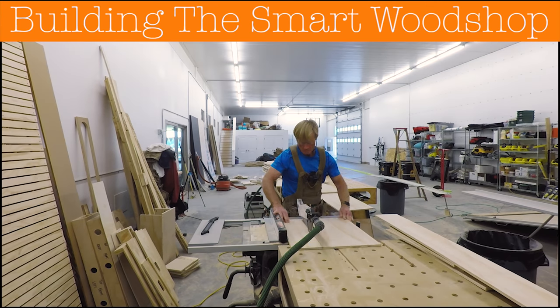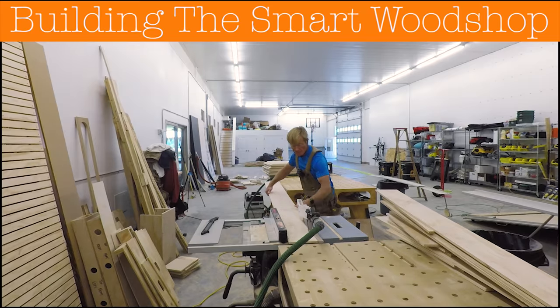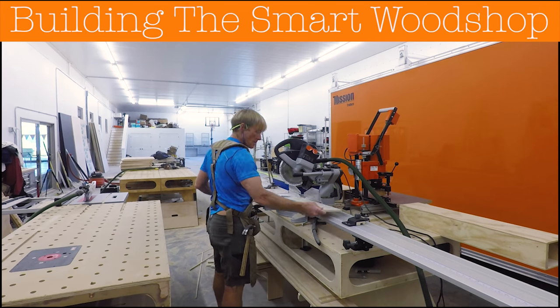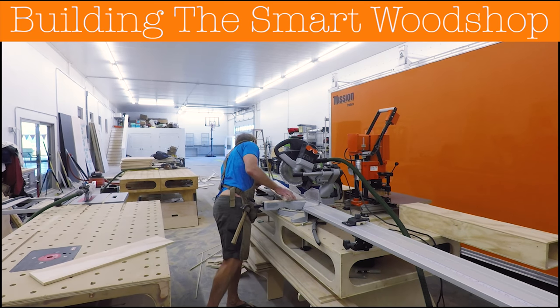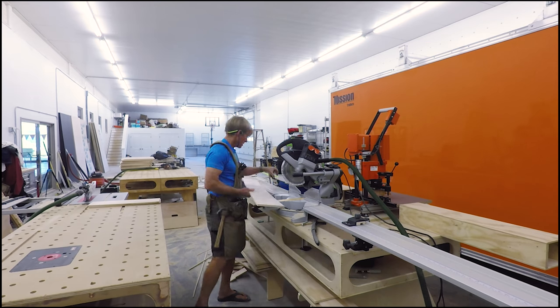Day 26 and day 27 of building the smart wood shop. This is one operation: building the 20 deep drawers. There's a lot of repetition here — a lot of ripping and cross-cutting.